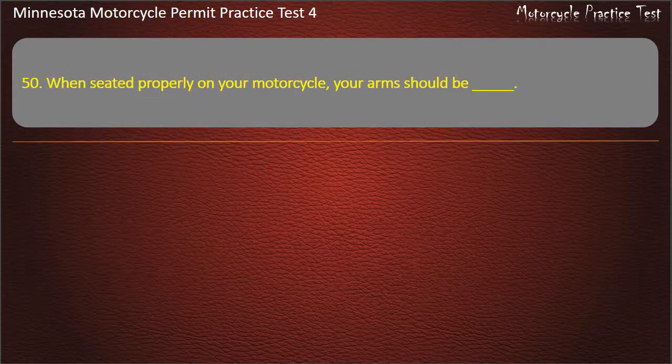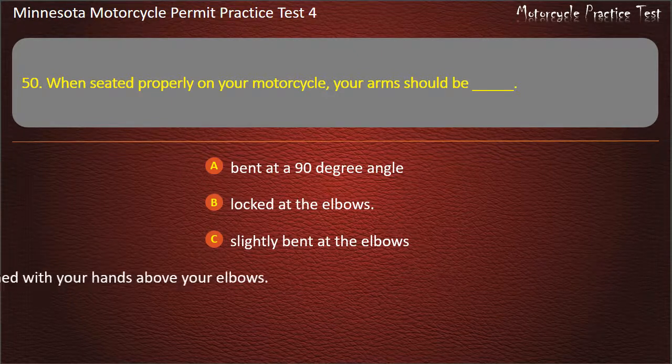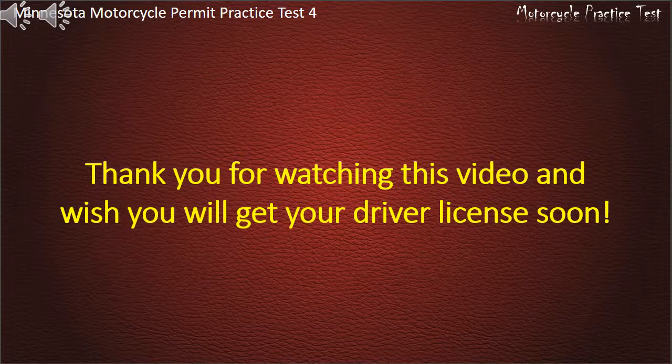Question 50: When seated properly on your motorcycle, your arms should be — A) Bent at a 90 degree angle, B) Locked at the elbows, C) Slightly bent at the elbows, D) Positioned with your hands above your elbows. Answer: Slightly bent at the elbows. Thank you for watching the video and we wish you will get your driver's license soon.